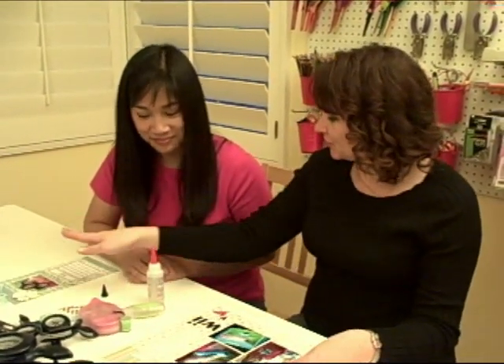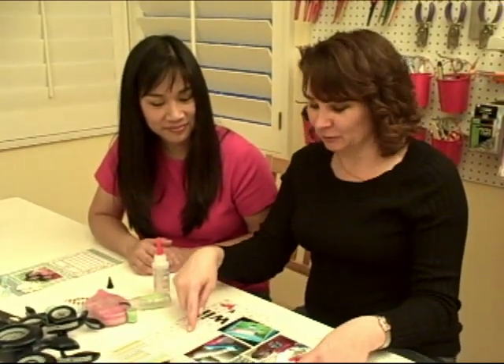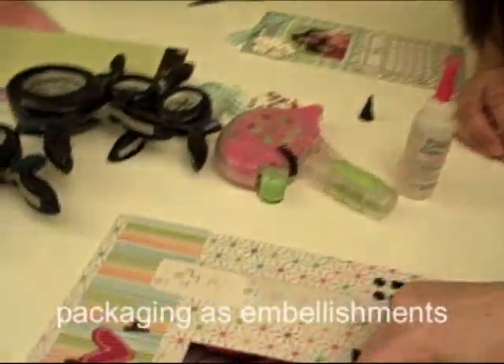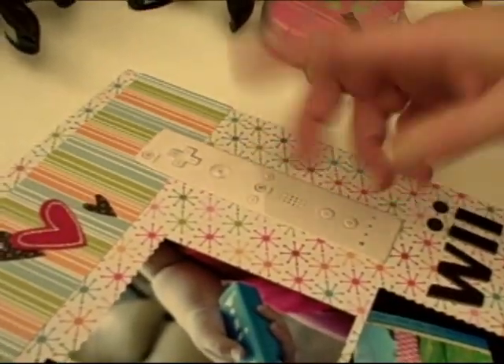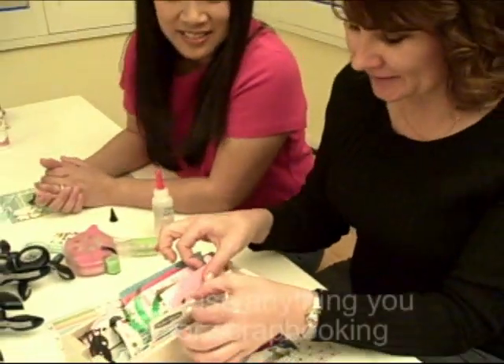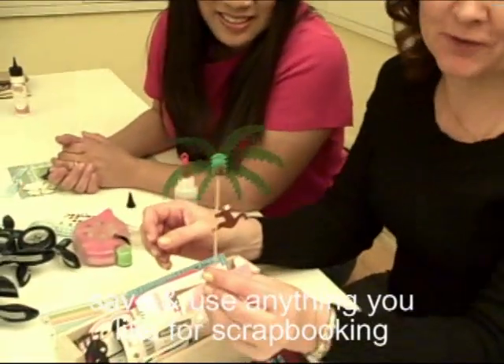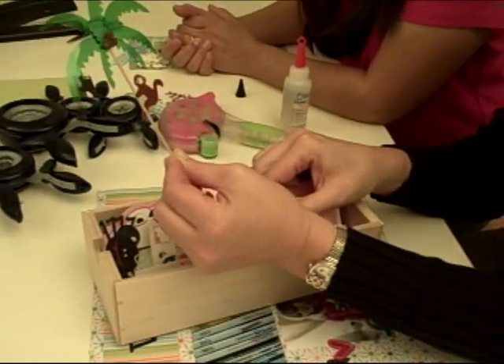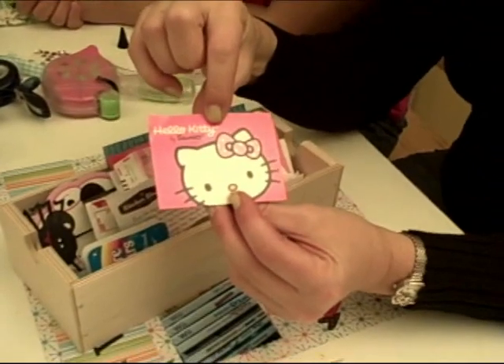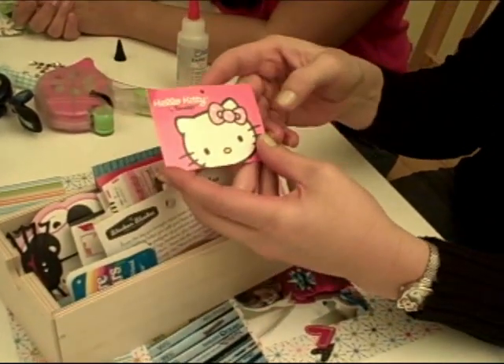My way of stretching my scrapbooking budget is I tend to save all sorts of little things that come in packaging. I got this little Wii remote cover when we bought the Wii covers — where would you find Wii embellishments? You won't! I saved this, and you can even spray it with archival mist if you're worried about that. I made a page about my kids and their Wii. And this was from a birthday party — wouldn't this be fun on a page? Monkeys are really in right now in scrapbooking products. This is a price tag off of a Hello Kitty shirt, and my girls love Hello Kitty.